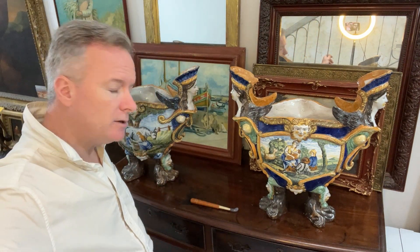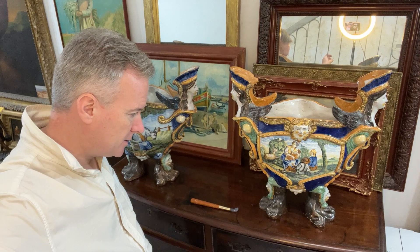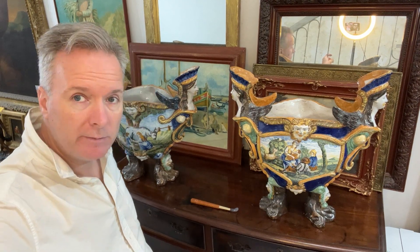Hello Malta. We're doing two Maiolica urns. They are from Castelli, near Rome in Italy.